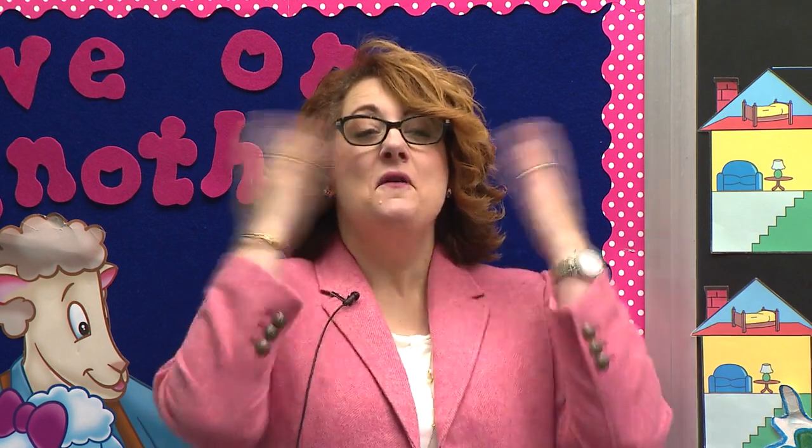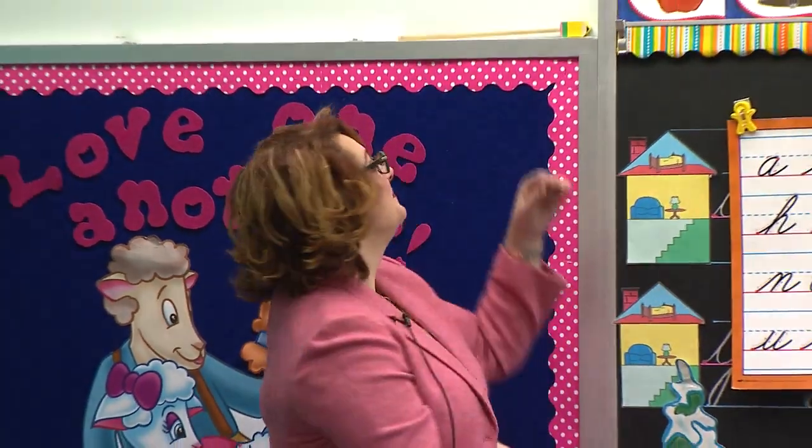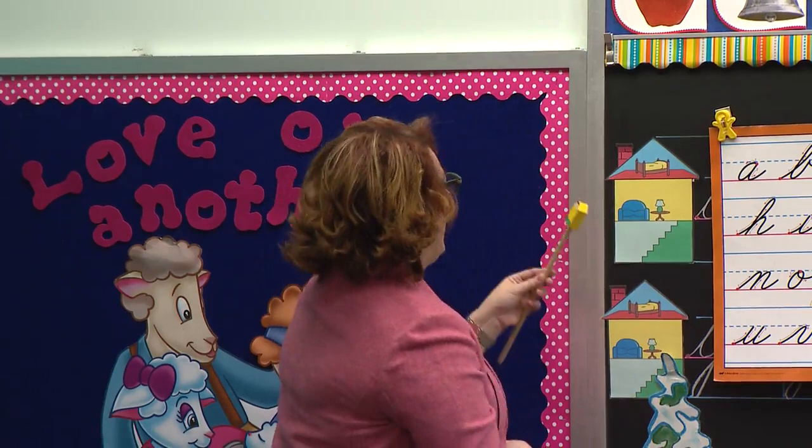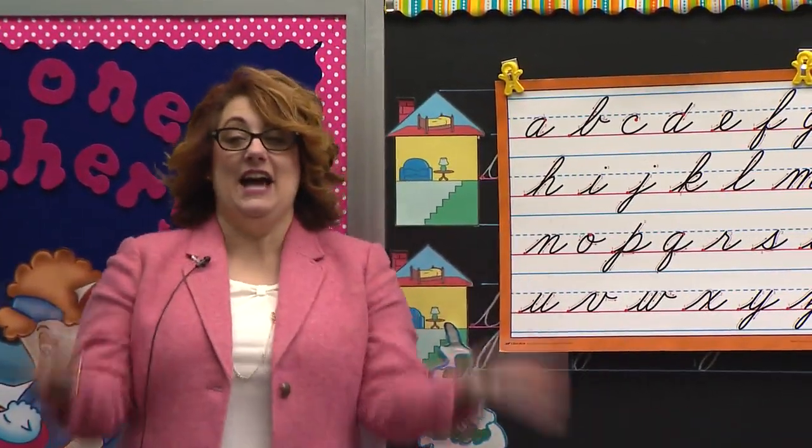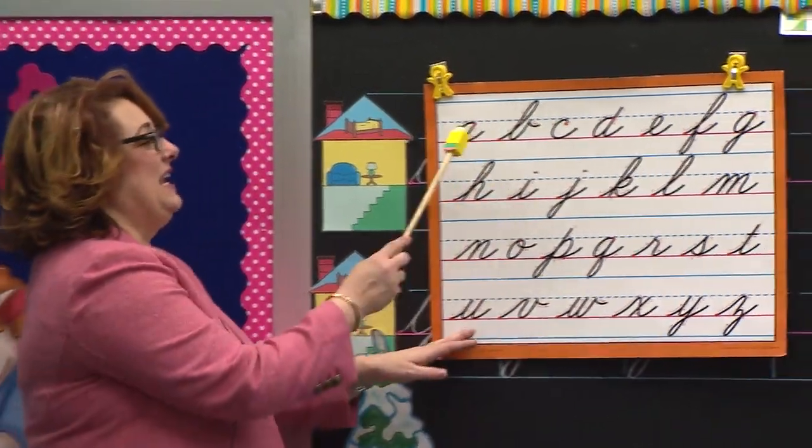It is writing time. Let's wake up Mr. Pencil. Good morning, Mr. Pencil. Are you awake? He is awake. Are you ready to work hard? Class, stand. Boys and girls watching, join us. Begin.